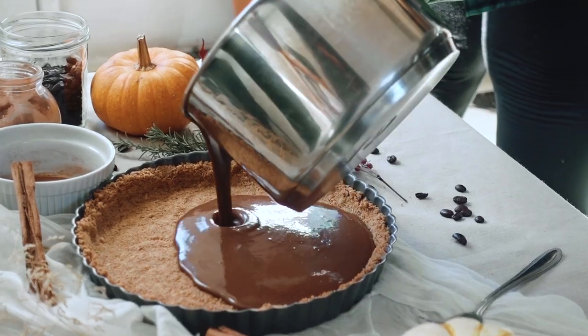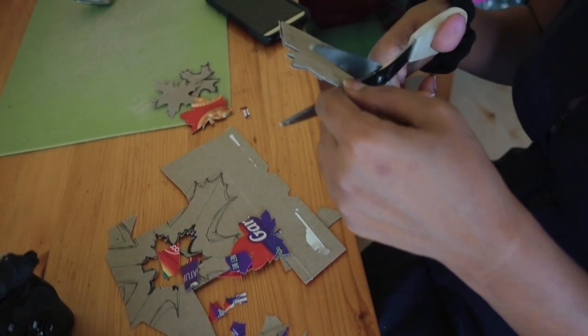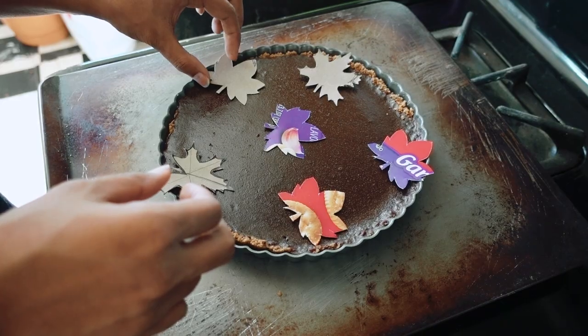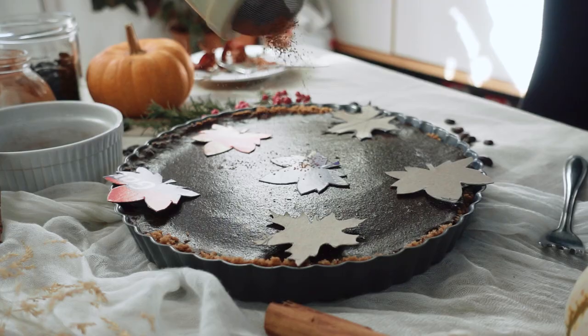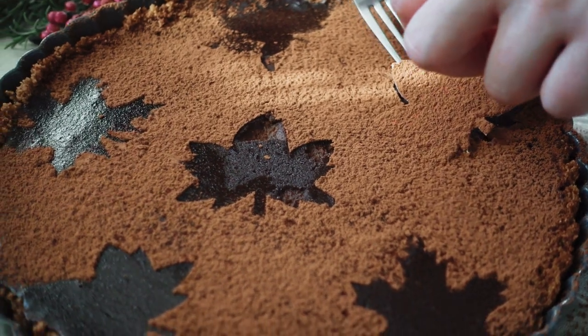For example, we had no idea where to find maple leaf stencils for the decoration, and we didn't even have any cardstock. So I actually drew and cut out leaves out of a nearby box of crackers. Finally, it was finished. Here are some of the practical tips we learned as we shot the photos.